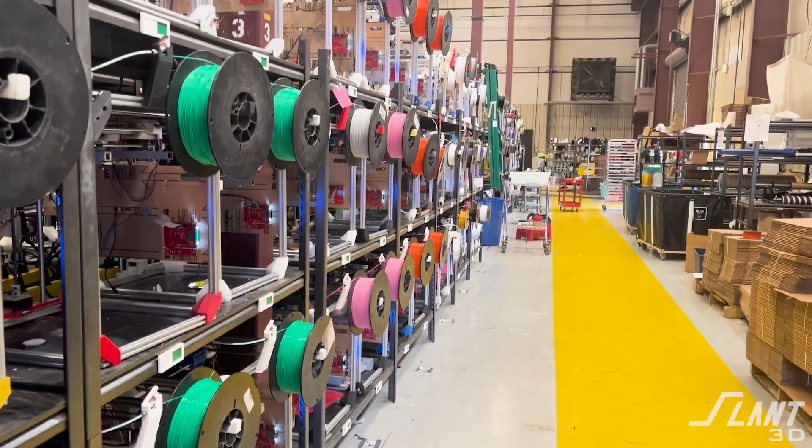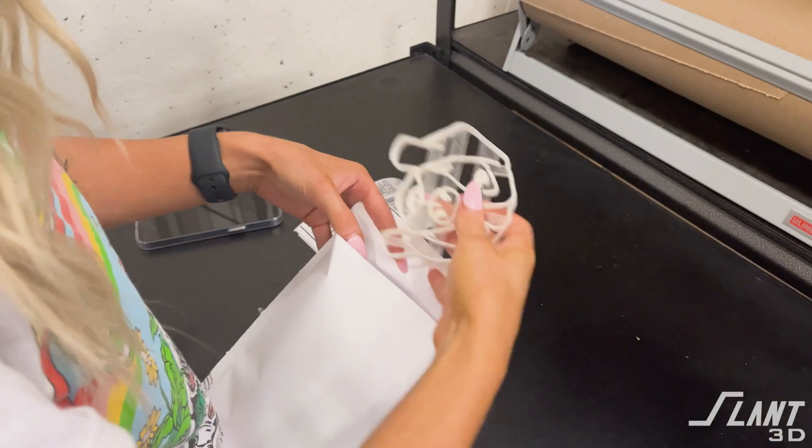You can now get a thousand printers working to print and ship your parts for your Etsy store for free.